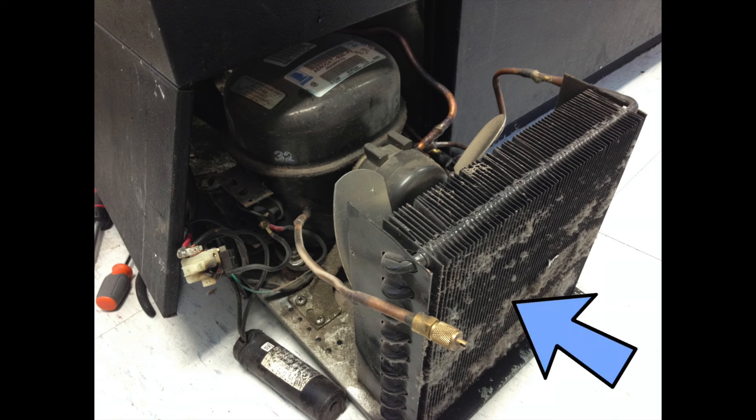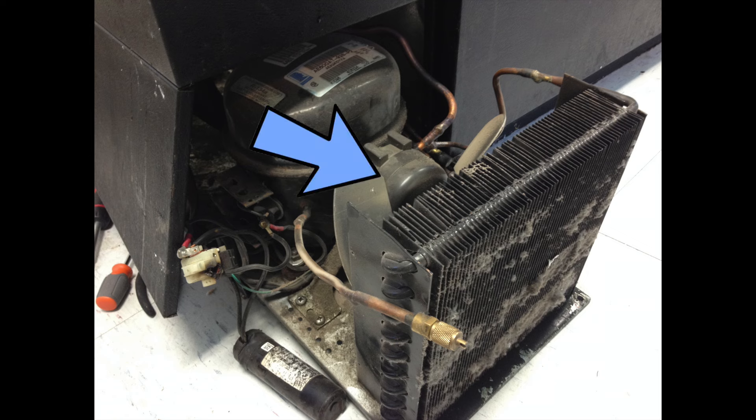Here you can see these fins are dirty — you're going to want to clean those. There are some on the inside that don't get dirty, but these are the outside ones. You're going to find all of these parts either at the bottom or the back bottom of your fridge. Clean out the fins. Is the fan working? This should be spinning right here — it draws air through the fins and cools them, transferring the heat.